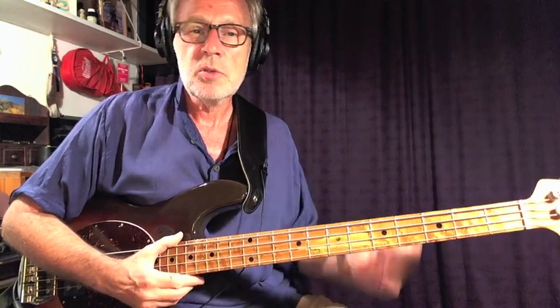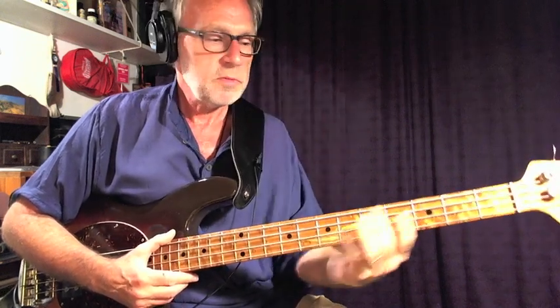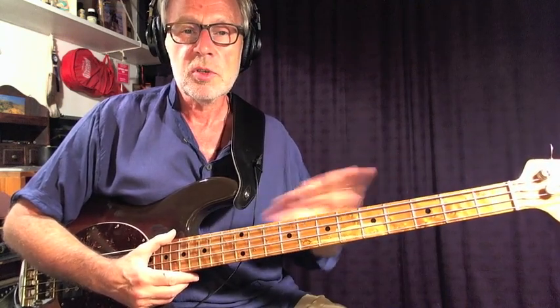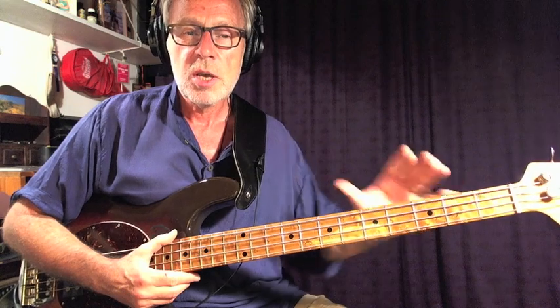I'm going to show you a method where you can easily and quickly play the scale over two octaves using either just the two outside fingers, or fingers 1 and 3. If you choose to use the 1st and 3rd finger instead of the 1st and 4th, I tend to use the 1st and 4th in the lower positions where the frets are further apart, so I don't have to do any stretches.